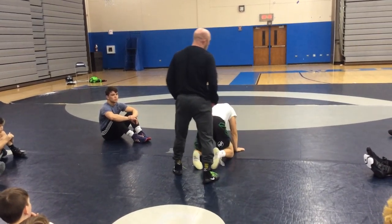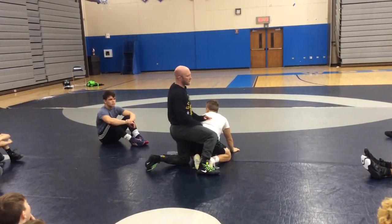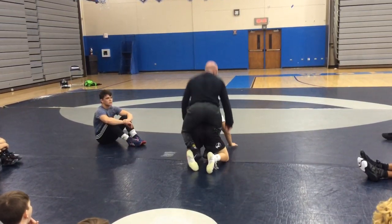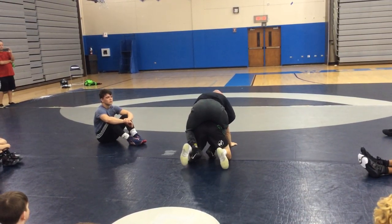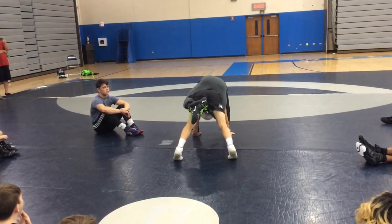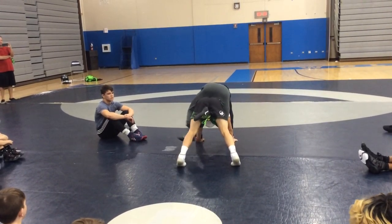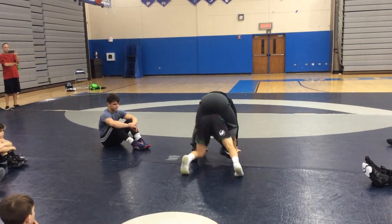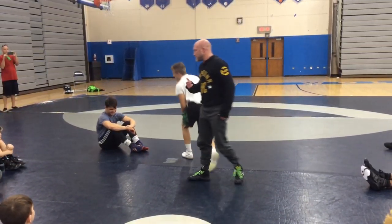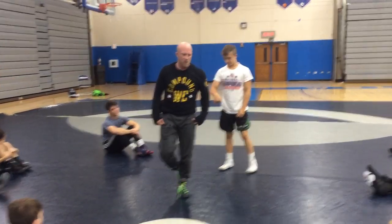Bottom guy, you're going to stay low and make sure you're popping up and down. I'm going to say 'set' — we're going to get set with our leg in. Then I'll say 'go,' and when I say go, he's going to shoot his butt up and I'm going to cross my ankles and attack the wrists. I'll give you a little bit and then I'm back on top. One guy goes four, five, six times and then we switch. This is just a good reaction drill.